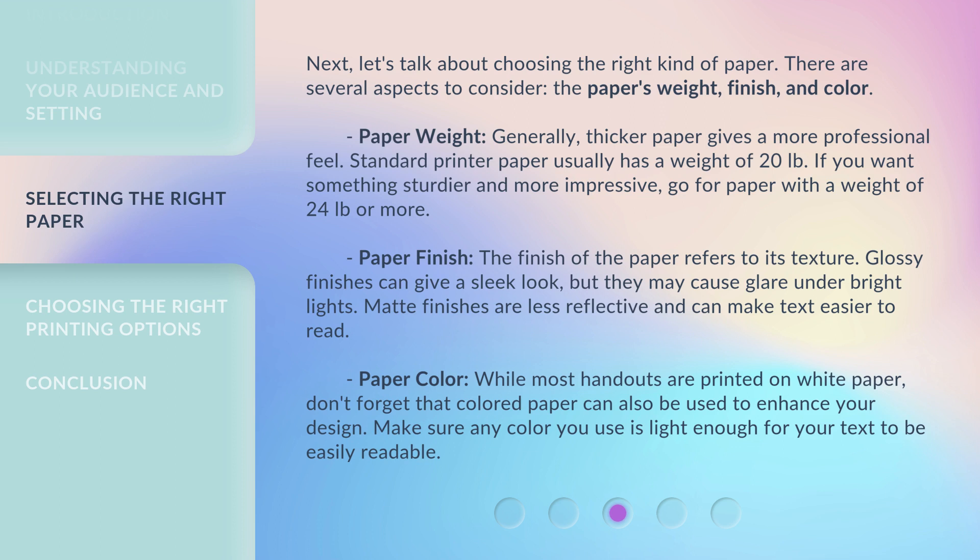Paper color: While most handouts are printed on white paper, don't forget that colored paper can also be used to enhance your design. Make sure any color you use is light enough for your text to be easily readable.